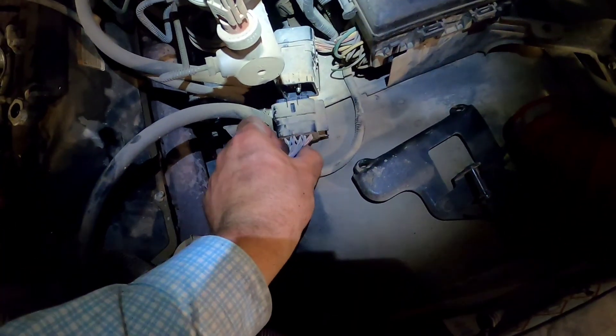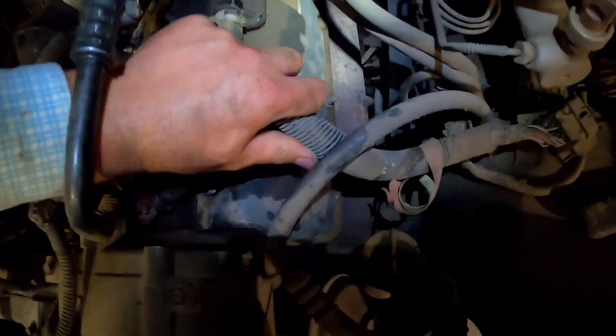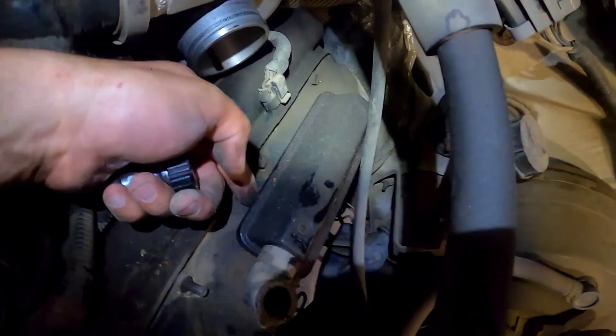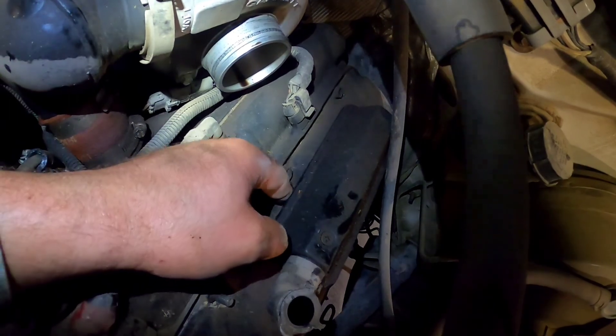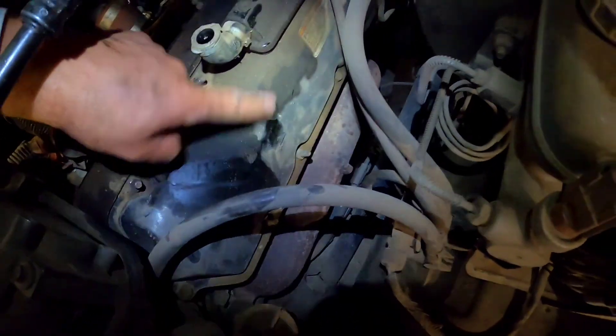I always like to unhook the wiring harness right there — a 10 millimeter socket will take that off. Take this bracket off and pull this wiring harness up and get it out of the way so it's not dropping dirt down into your heads when you pull your valve covers off. Use a 13 millimeter wrench to take that off. Leave this air breather on — there are o-rings underneath that are a pain and you'll have to wait for new ones to come in.